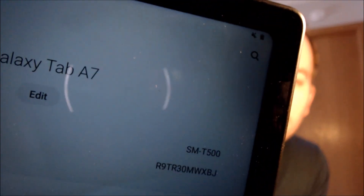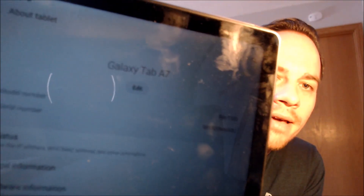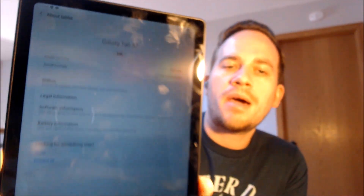While we're here, we're going to pop into the settings real quick just to verify exactly what we're working with. When we go down to About Tablet, we can see that we have a Galaxy Tab A7, and that model number there is the SMT500. That is the specific model number of this device that we're working with.